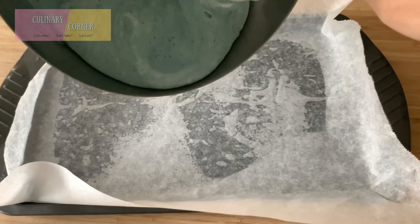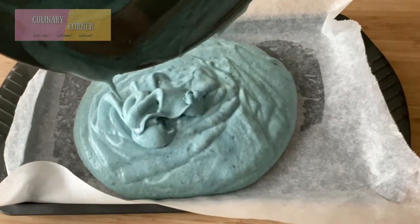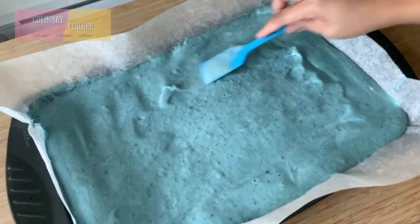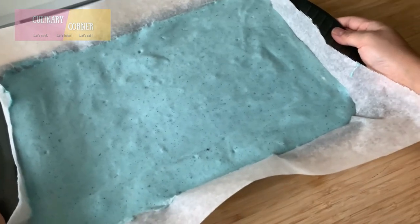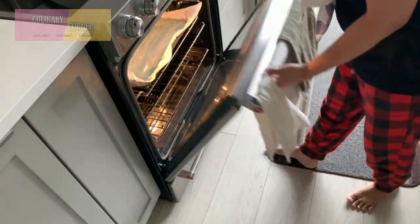Pour the batter into the prepared pan and spread it into an even layer. Gently tap to remove the bubbles, and bake for around 30 minutes or until a toothpick inserted comes out clean.